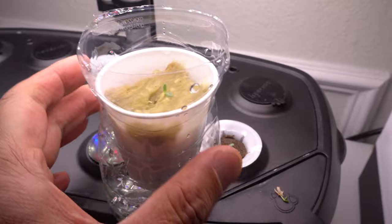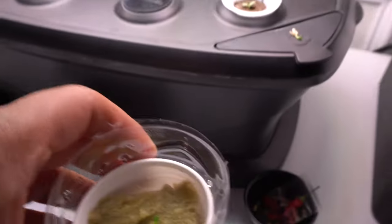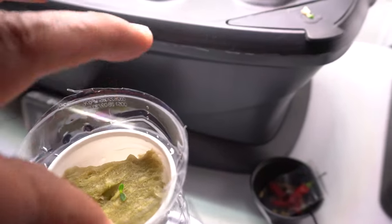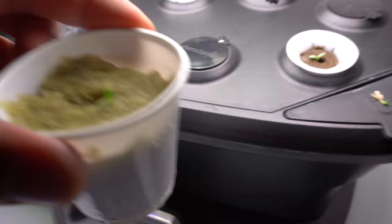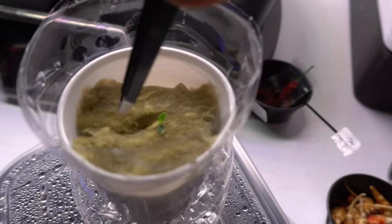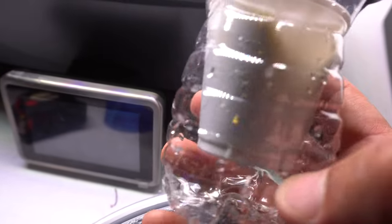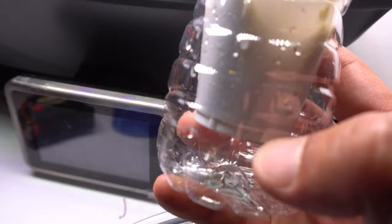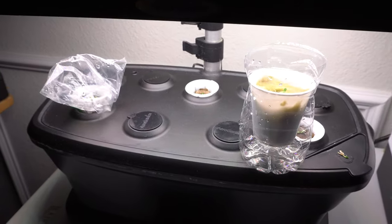For the extra seedlings, I decided I'm going to grow them in a water bottle setup. All it is is a plastic shot glass — one that I've been reusing — I just cut the bottom out, put it in a rock wool cube, and poke a hole in it, then drop the extra seedlings in there. I'm going to leave it alongside the rest and we'll have two projects going on at the same time.